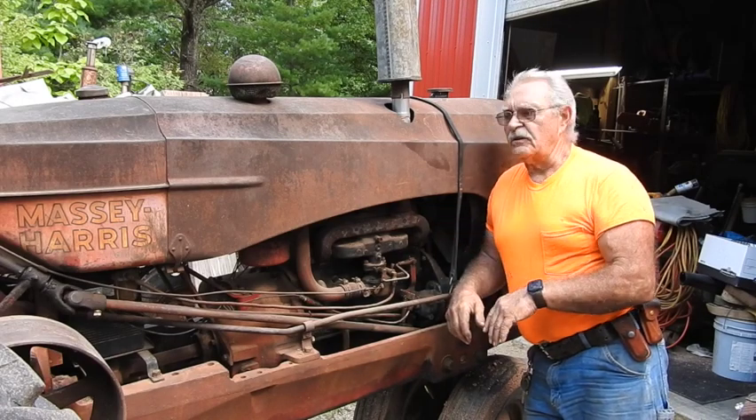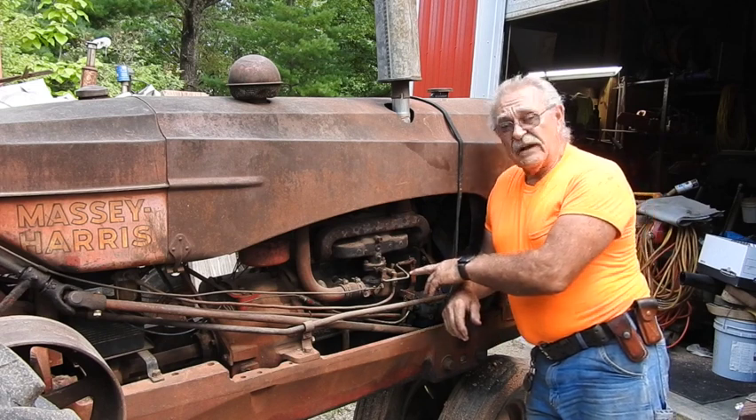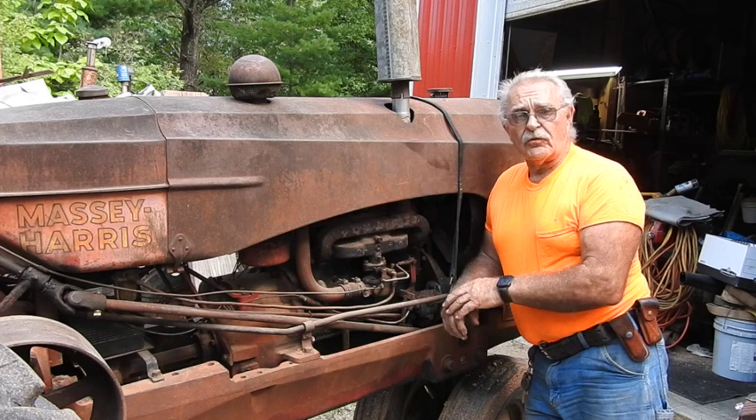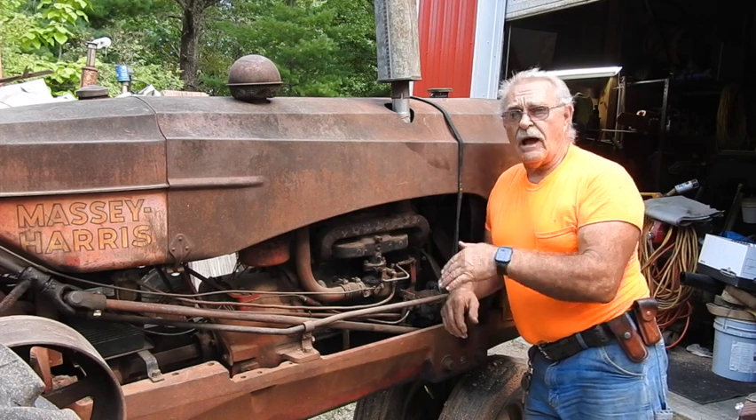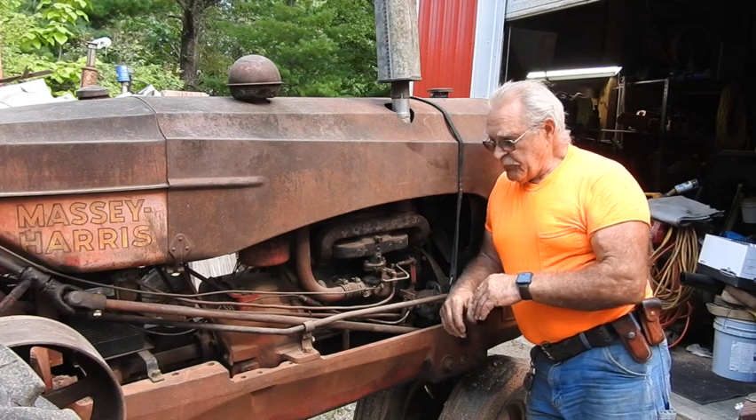So this same engine is very universal and they'll pretty much all swap out. A lot of times they'll run Zenith carburetors or Marvel Schiebler. Marvel Schiebler is by far the most common, but you can find Zenith carburetors on them quite consistently.